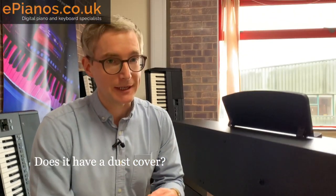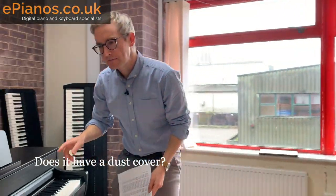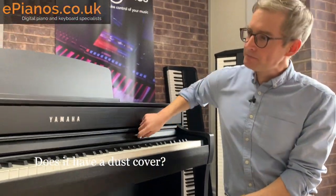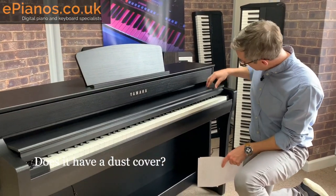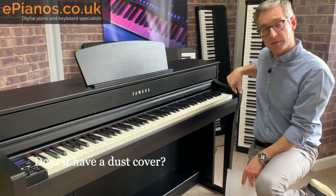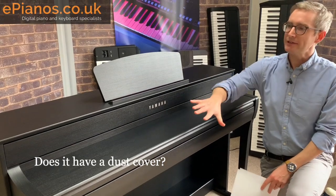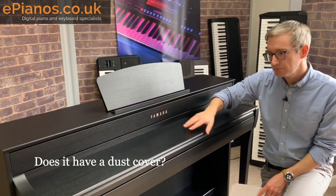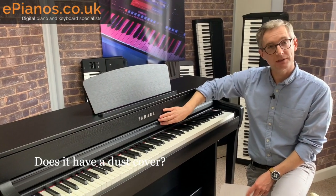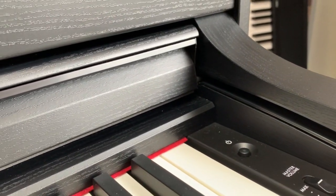Does it have a dust cover? The answer is yes and no. Over the keys there is a lid — you pull it out on sliders and it covers the keys to keep the dust off. There's no overall dust cover like a cloth, but for the keys themselves yes, there's one built into the lid. It's nice and sturdy — quite weighted, so when it's down it's down and when it's up it's firmly tucked away.